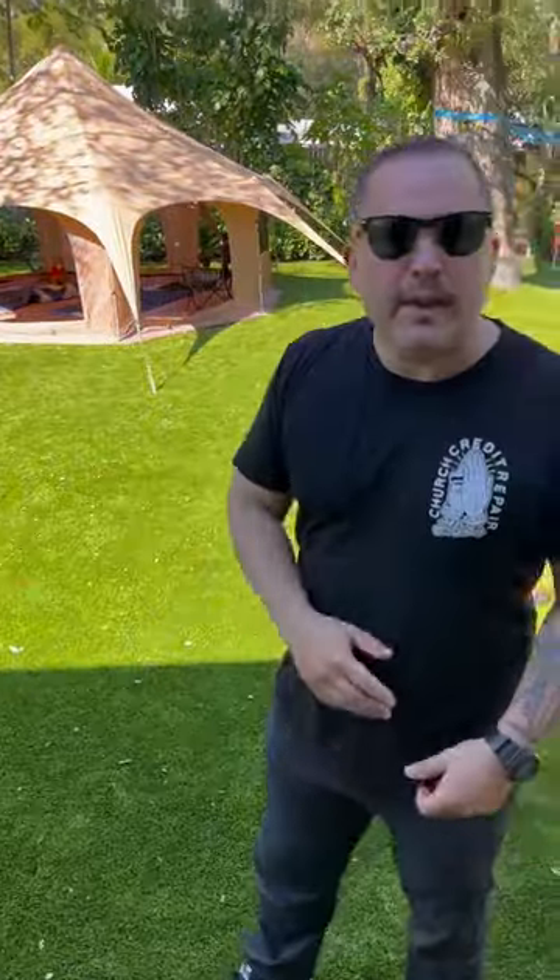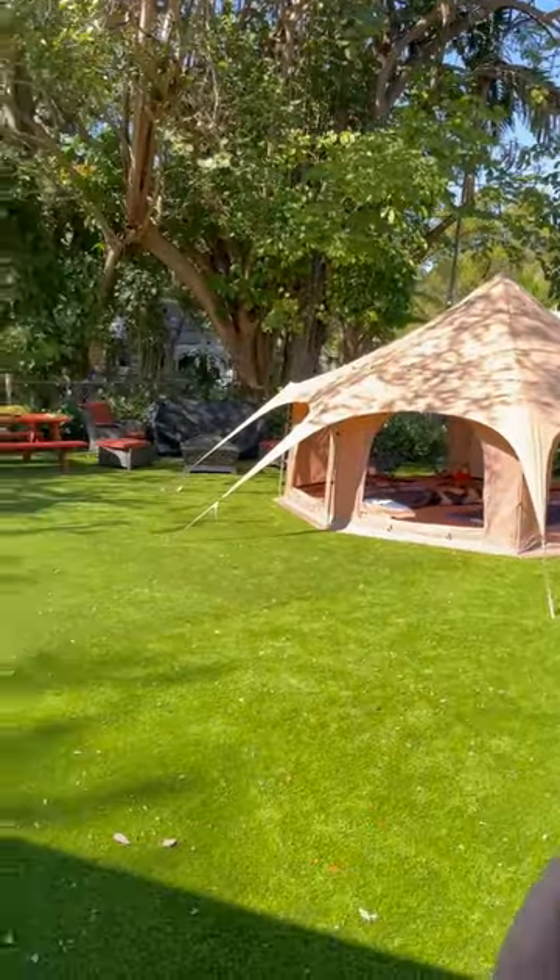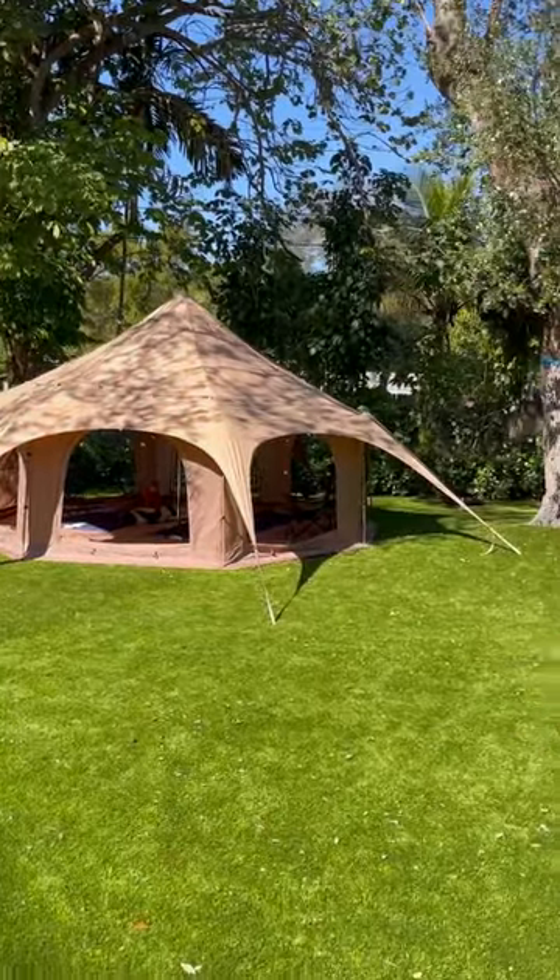As you can see, she's a beauty. Today's January 1st — last night we camped out here in the backyard. We're planning on going camping on the west coast of Florida, the Everglades, and that's what prompted me to look for a large tent.